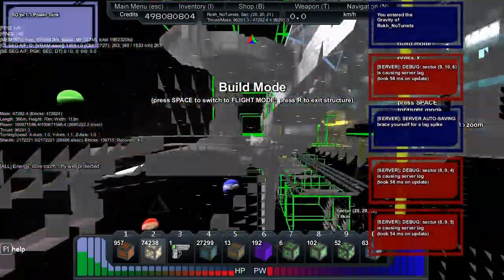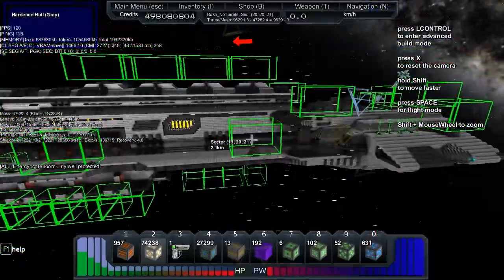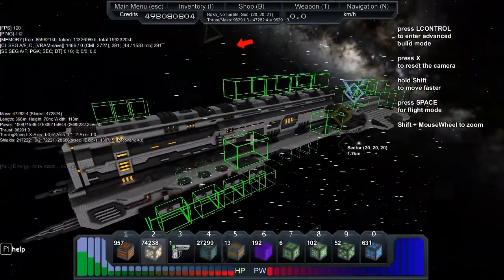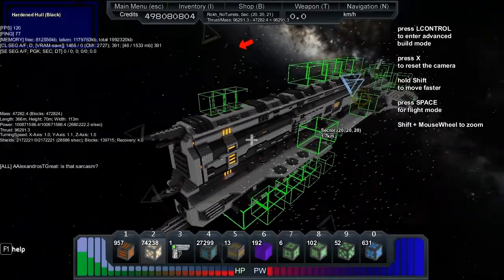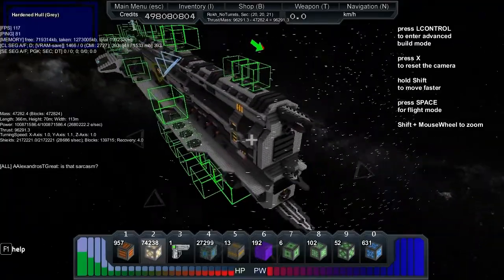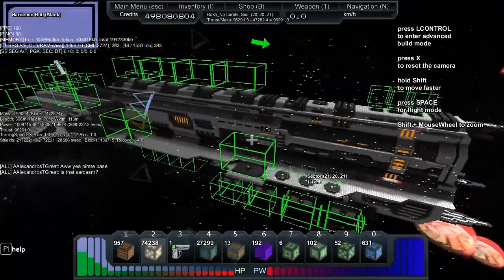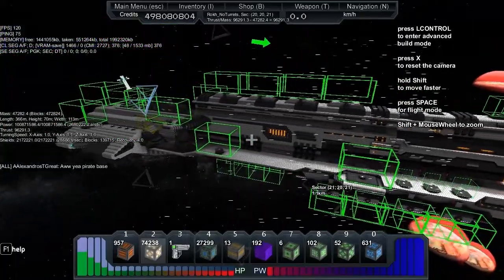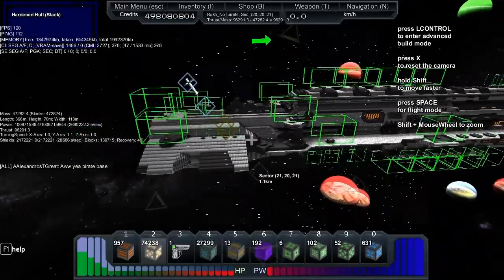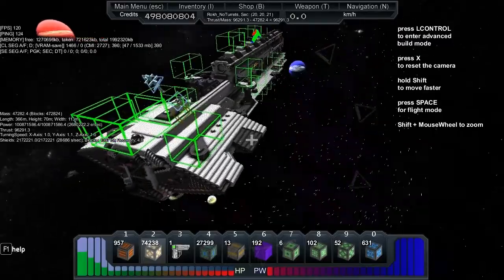This is a really well-protected energy core. What we've got here — once it stops flashing at us — is 47,282 mass with a thrust of 96,291. It looks like he's got over 10 million power in terms of storage with a 2.6 million energy recharge. The turning speed is X1, Y1.1, Z1, and we've got 2.1 million shields.